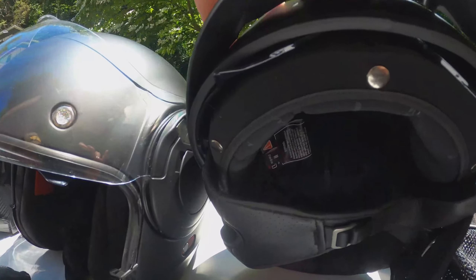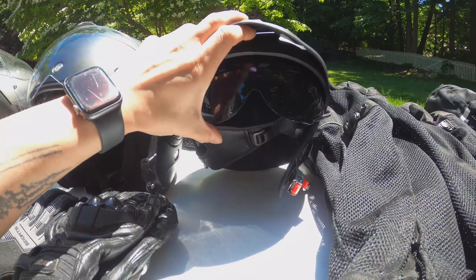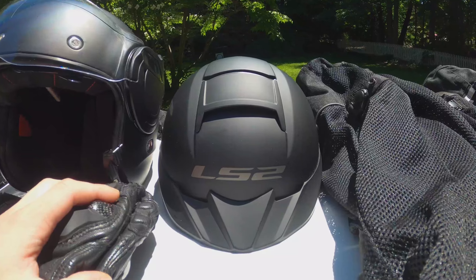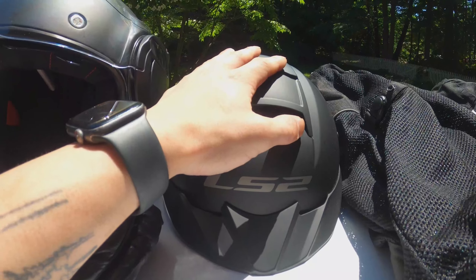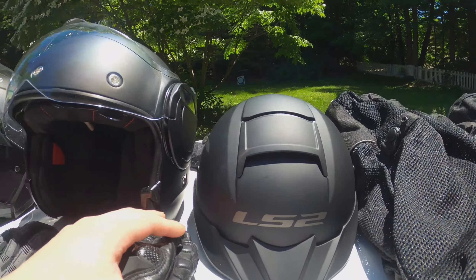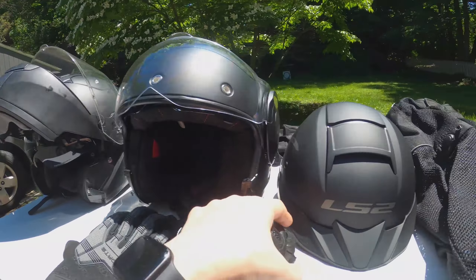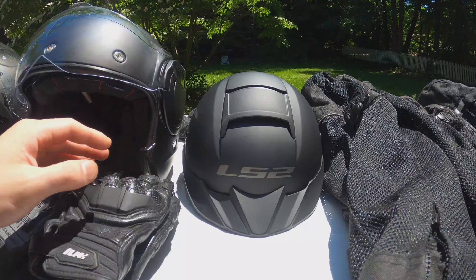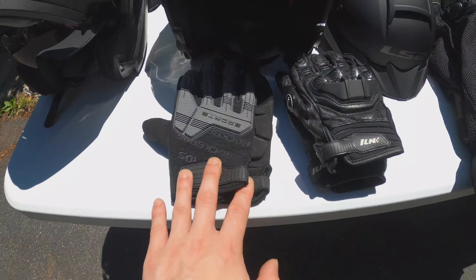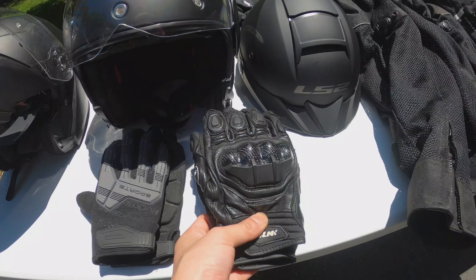Our third helmet is a half helmet from LS2. It has a vent at the top and shades that pull down. We very seldomly use this one as well — actually I don't think we've ever used this one to be honest. I do like the idea of having the full helmet rather than the half helmet.